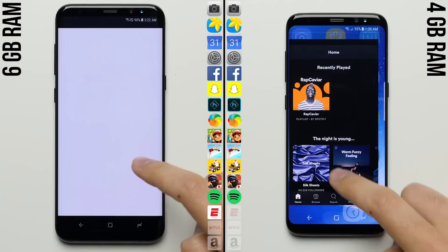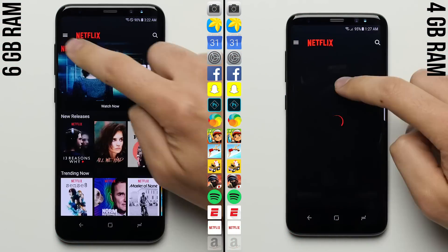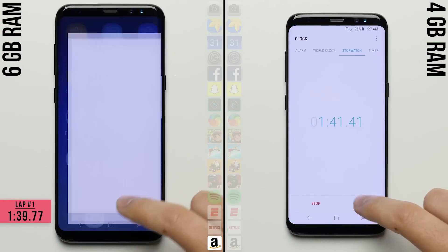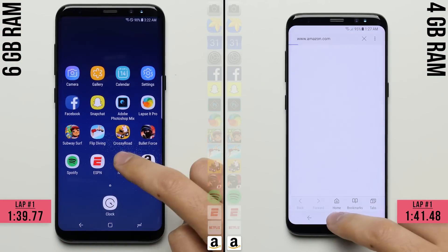So we'll go ahead and fast forward to the second lap, which is what we've all been waiting to see anyways. Like I suspected, the phones finish only 2 seconds apart — below the 3 second margin of error — making that first lap pretty much a tie.